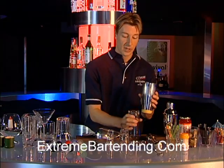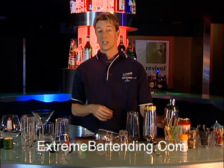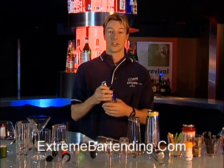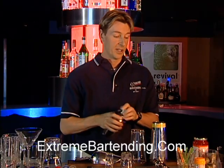Once you're done with that, you need a strainer to be able to strain that. Now, if you don't have these separate items, a really nice item to have is an all-in-one — this is actually a shaker tin, glass, and strainer all-in-one. If you can see that, you can pour. Very nice, classy item.